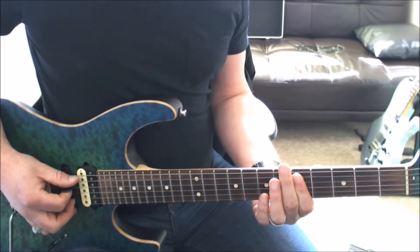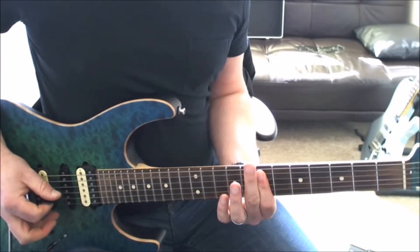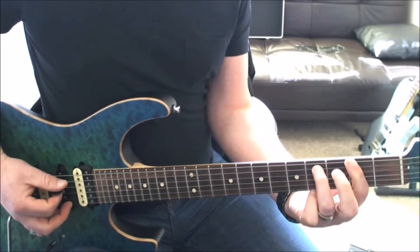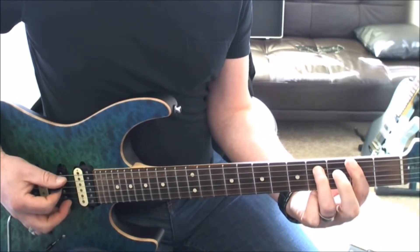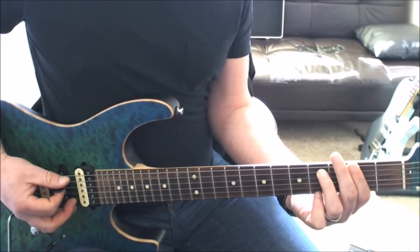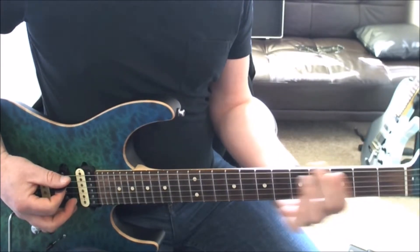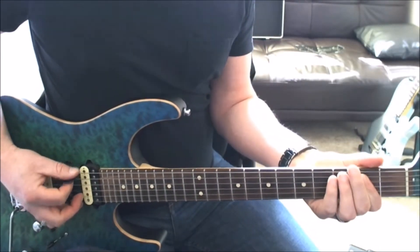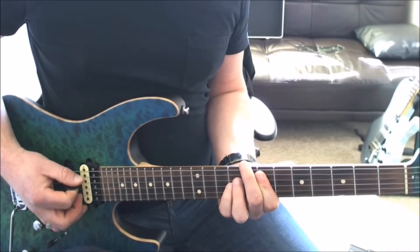5th fret on the A and D strings, slid up to the 7th fret, then back to the 5th. Then you're going to go down to an F sharp power chord at the 2nd fret, slid up to the G which is the 3rd fret. You're going to hit an E power chord and then make your way up to the 7th fret.